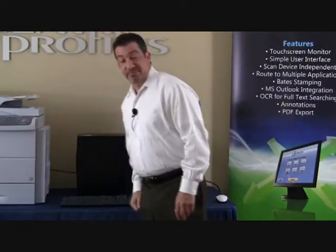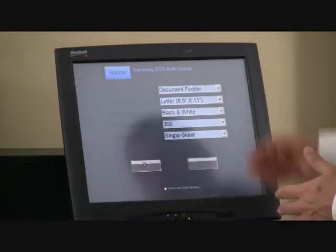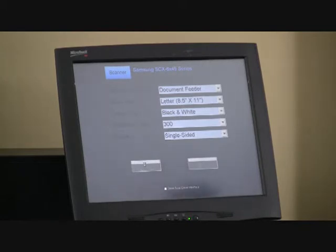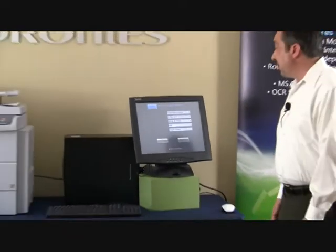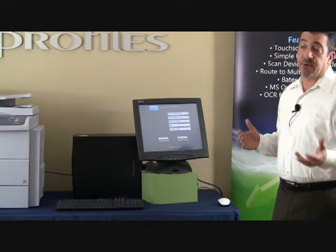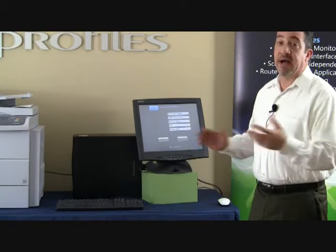Once we decide to scan a document, we have some sources we can choose from, whether it be a document feeder, from the glass, a platen on a copier, or maybe a scanner. You can also choose the paper size, whether it be 8.5x11, 8.5x14, or even 11x17. You have the ability to choose black and white or color, as well as the resolution. For color documents you might want to increase it — we're using 300 dots per inch, which is typical for monochrome copying.